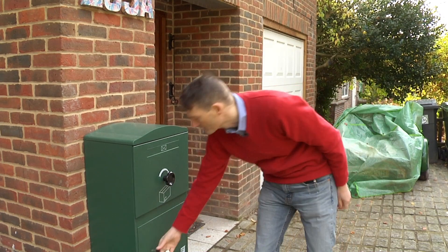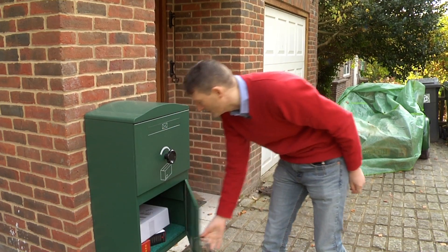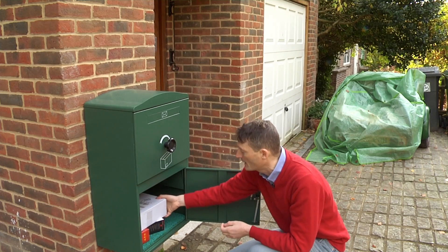So let's retrieve the parcels now. Basically a simple key in the lock, and there are the parcels in their dry compartment.